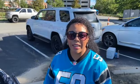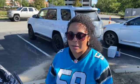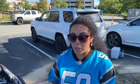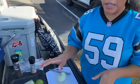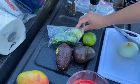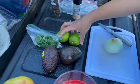Hey everyone, we are tailgating today at the Panthers game! I'm going to show you how I make my guac — it's really, really good. So I'll show you what we need: cherry tomatoes, avocados, cilantro, limes,